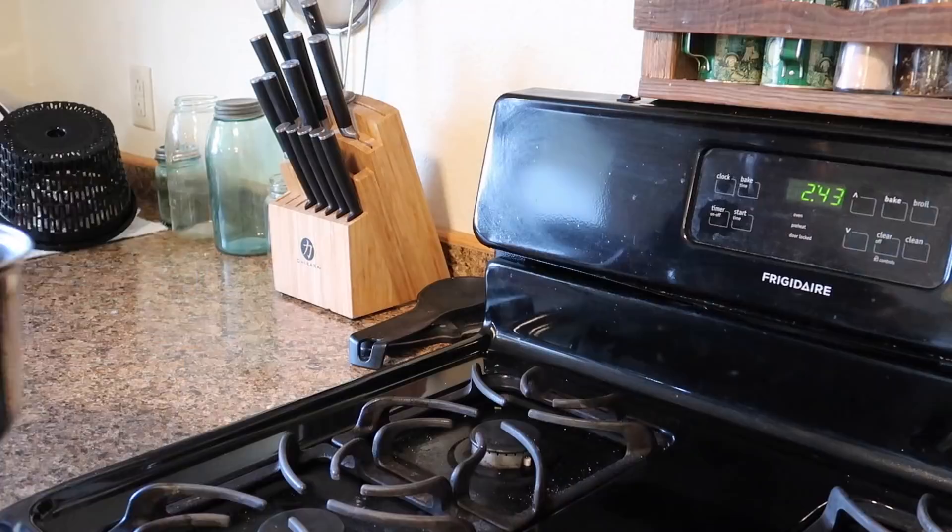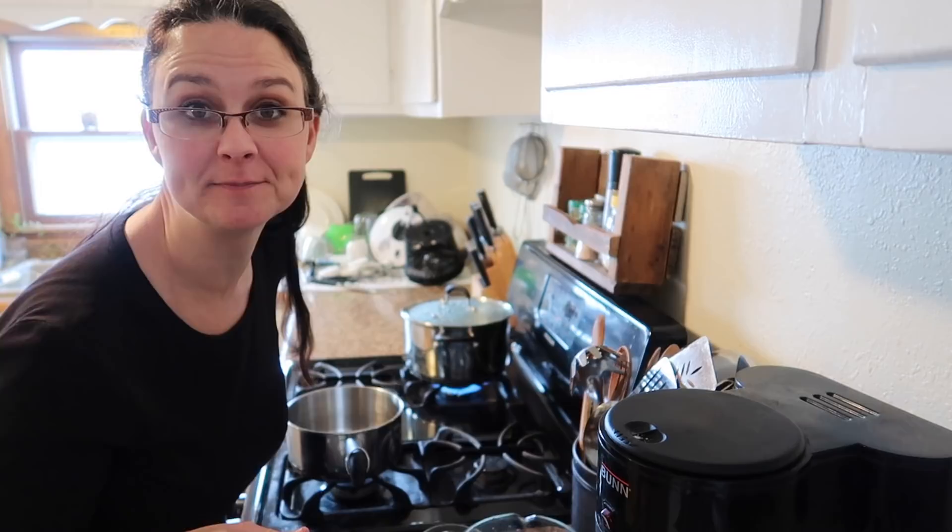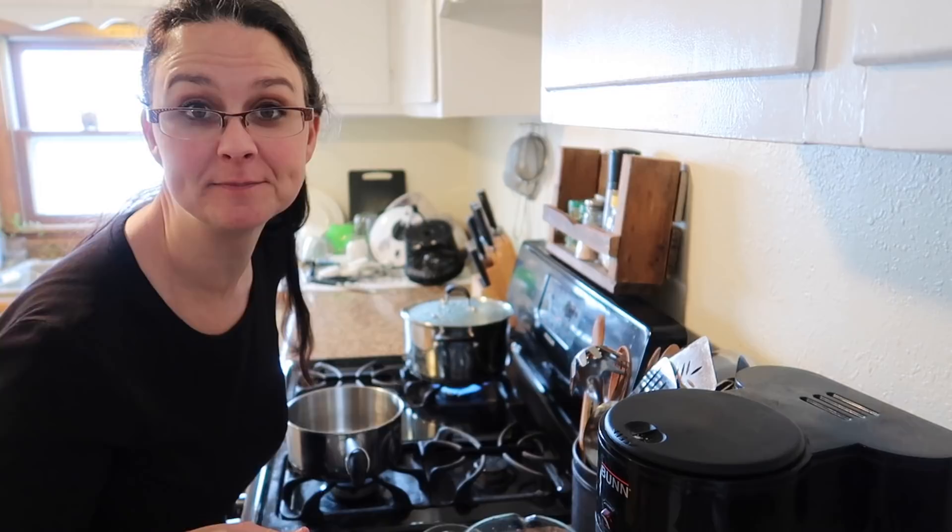The chicken alfredo recipe comes together pretty quickly, and I promise you it is a simple recipe. I'm actually going to put the water on the stovetop to get it boiling so we can cook the pasta while I'm making the sauce. It's time to start making the sauce, and I promise you it is very easy.